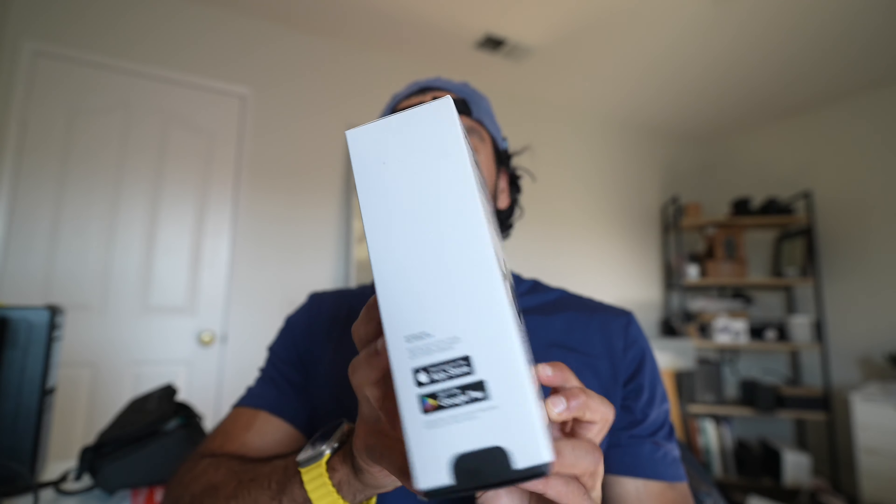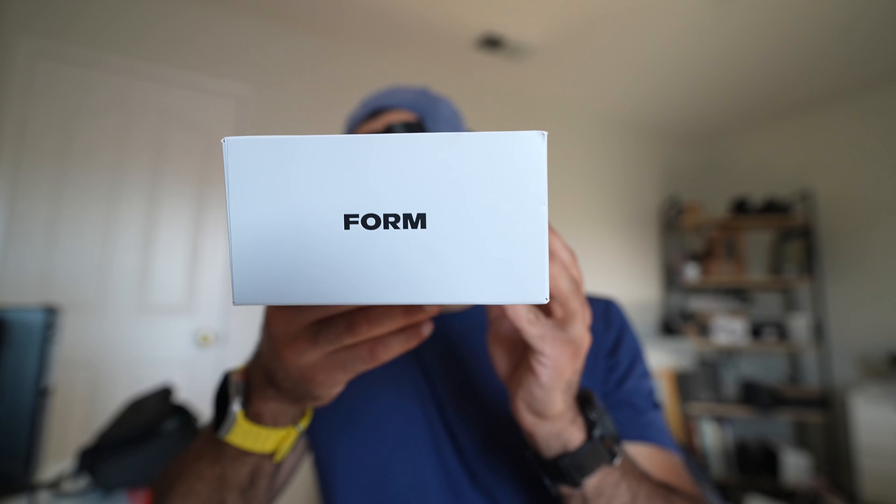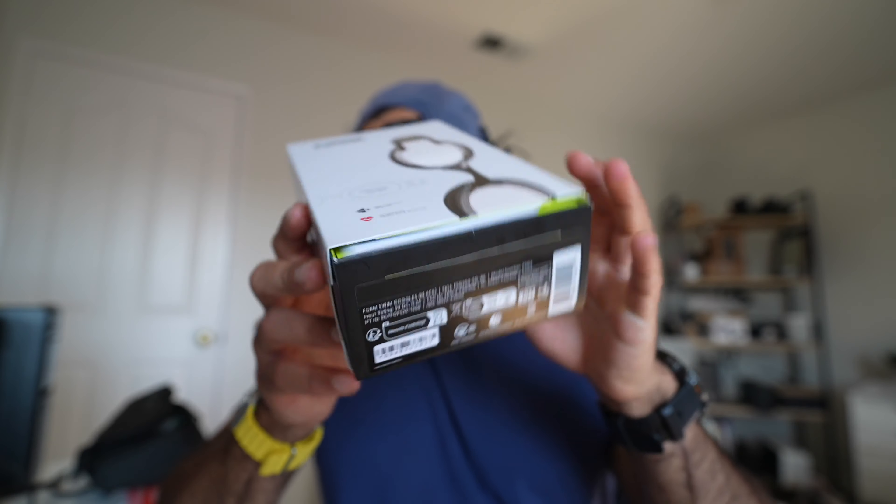There's a see-through display, and this new one has an integrated heart rate monitor. The Form Swim Goggles packaging is clean and simple on the bottom.